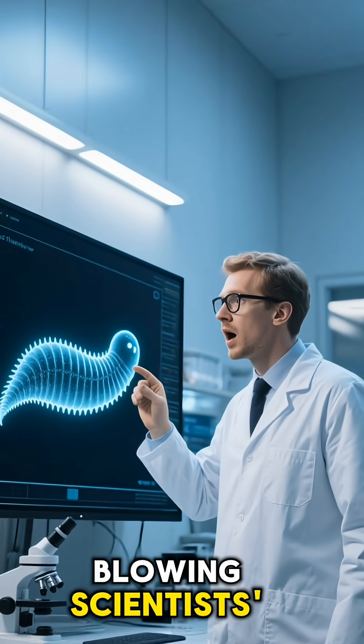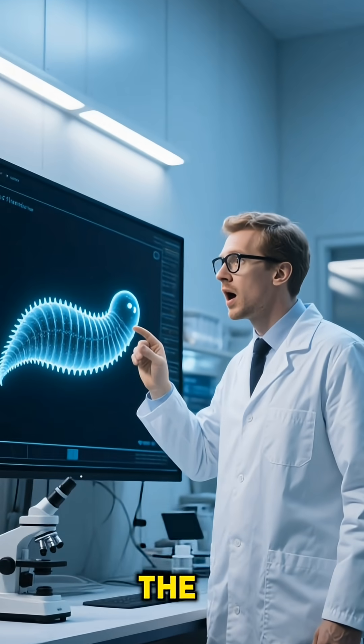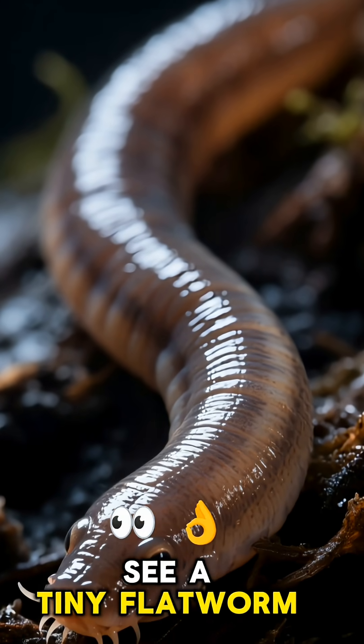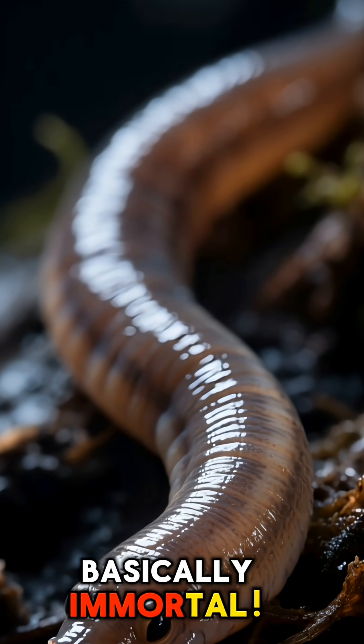This little creature is blowing scientists' minds and could hold the key to human regeneration. So next time you see a tiny flatworm, give it some respect. It's basically immortal.